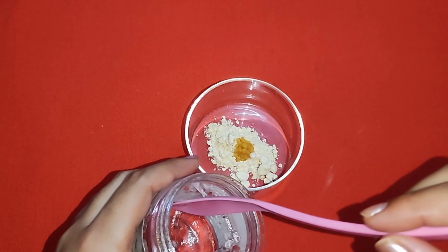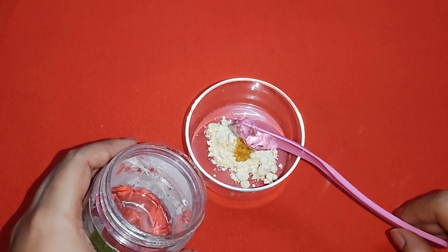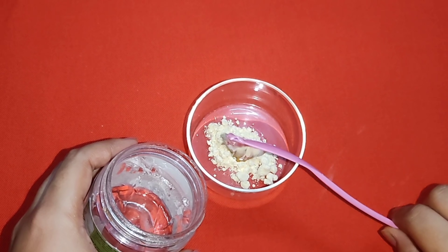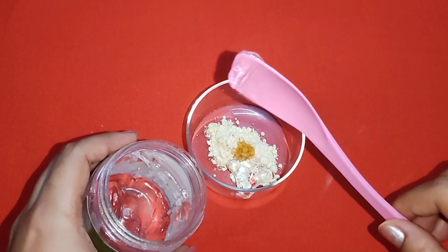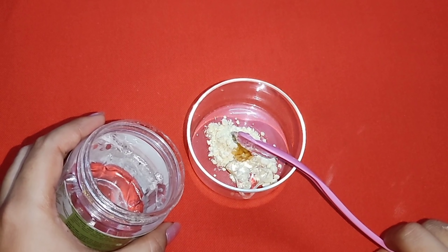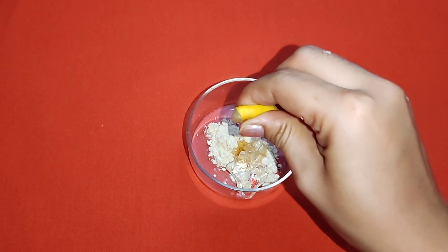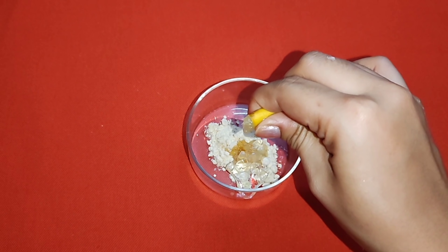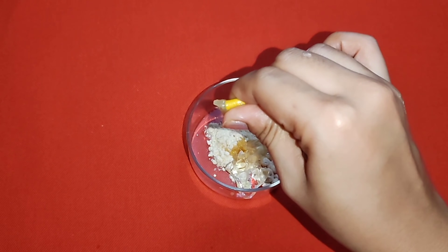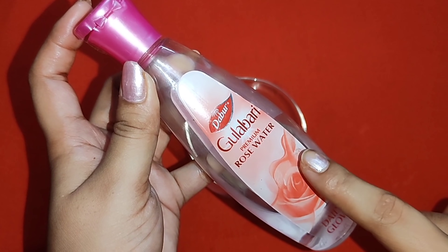1 coconut oil, 1 aloe vera gel, 2 aloe vera gel, 1 aloe vera gel, 3 aloe vera gel.